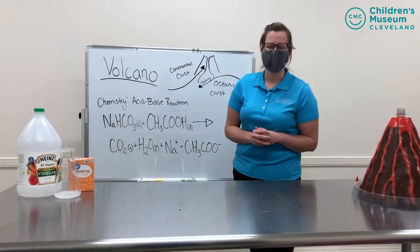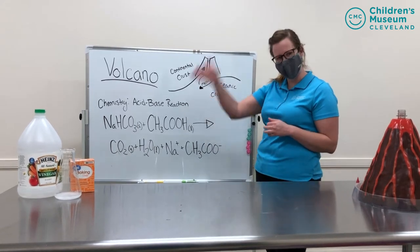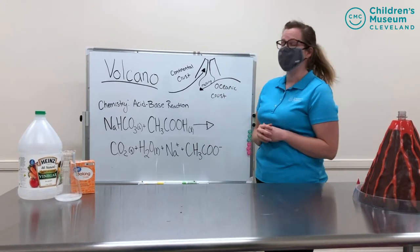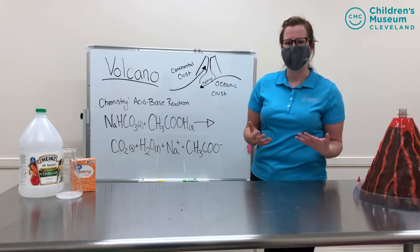The most popular way to have an acid-base reaction at home is with a volcano. Pat your head if you like volcanoes — me too! Before we try the reaction with our volcano, I'm going to explain how volcanoes are made.